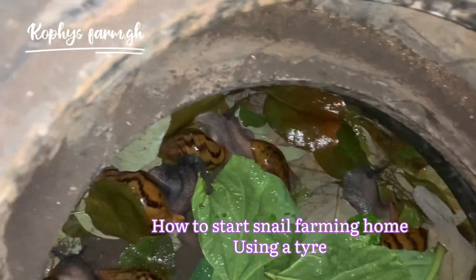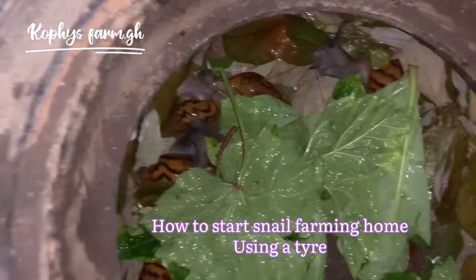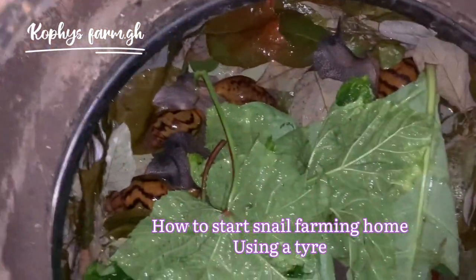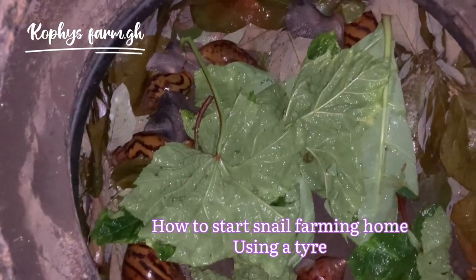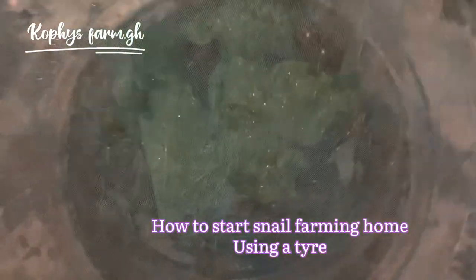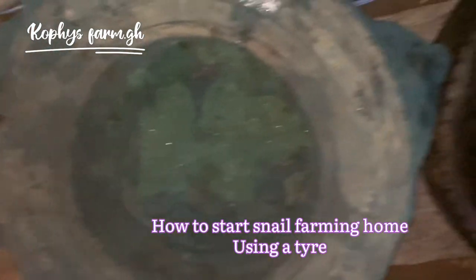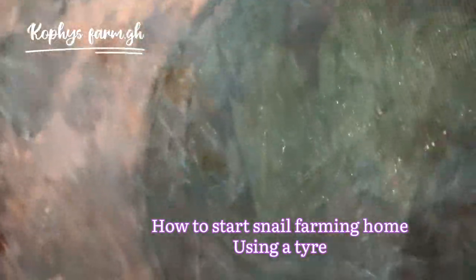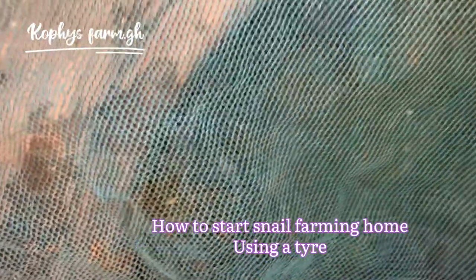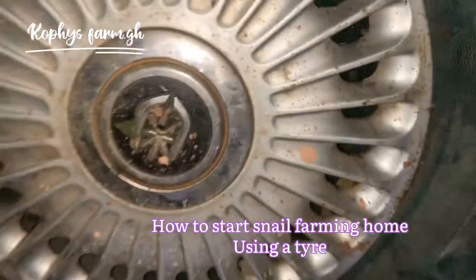This business is really good — you're going to make money out of it. Snails are for rich people. You cover the tire nicely with nets so that ants don't come inside. If you do it this way, you won't have any problem. Please subscribe and follow me so I can give you updates.